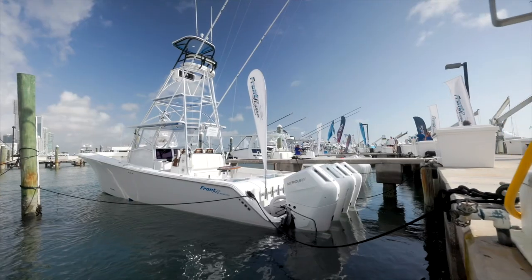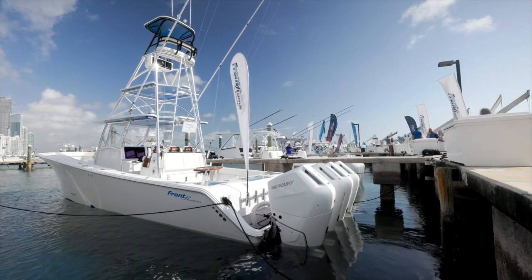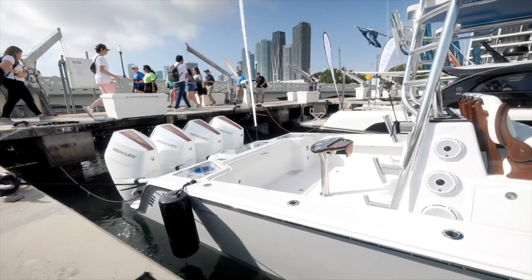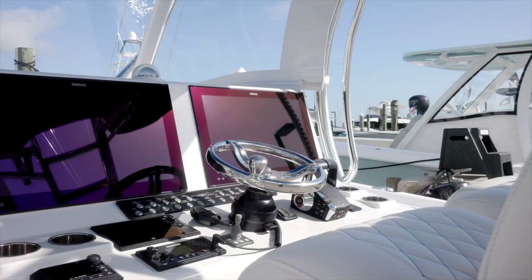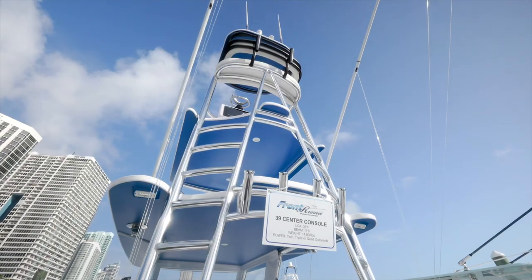Hey guys, Phillip Monaghan here. We're on another 2023-39 Frontrunner. Like I said before, we purpose-built these boats for these customers, and this boat has some features that Nick Carullo wanted to try and add — some innovation that we feel is helpful to the way he fishes.